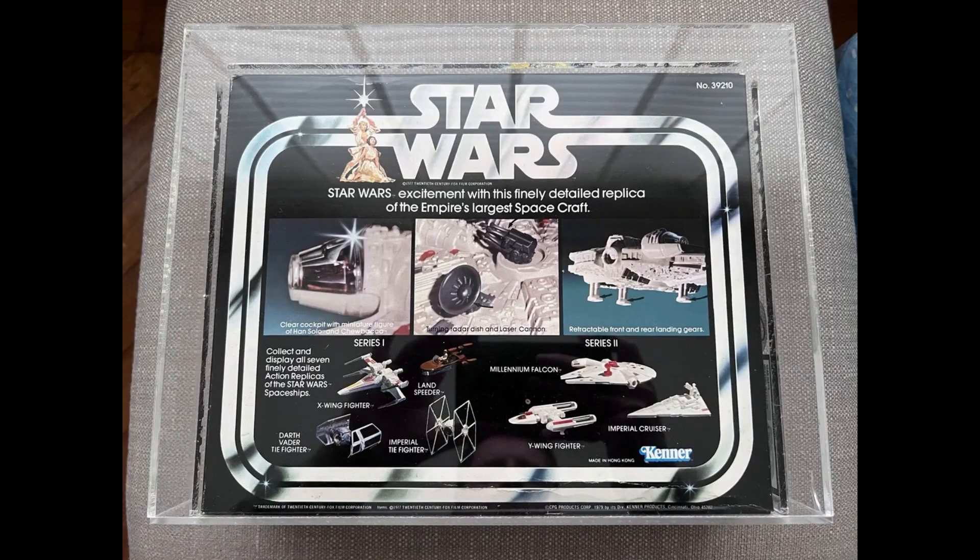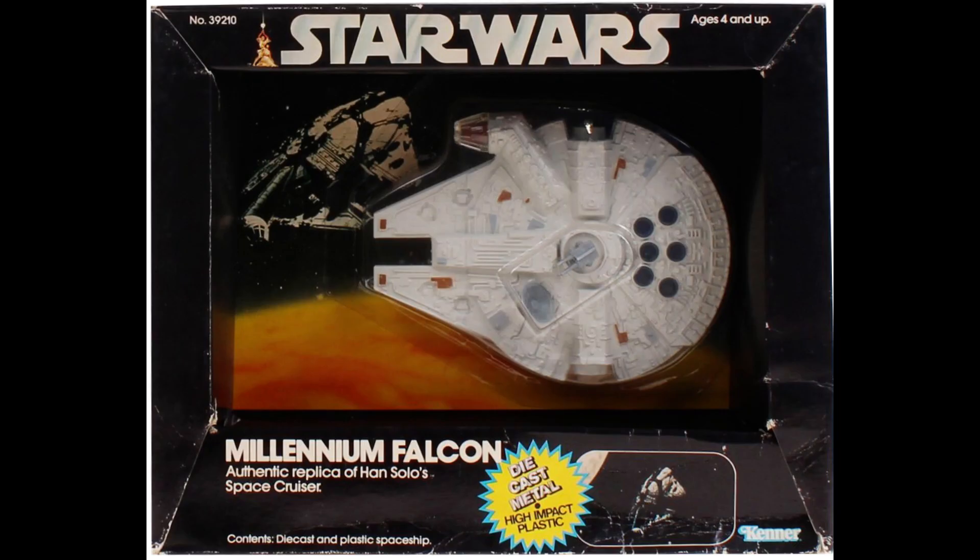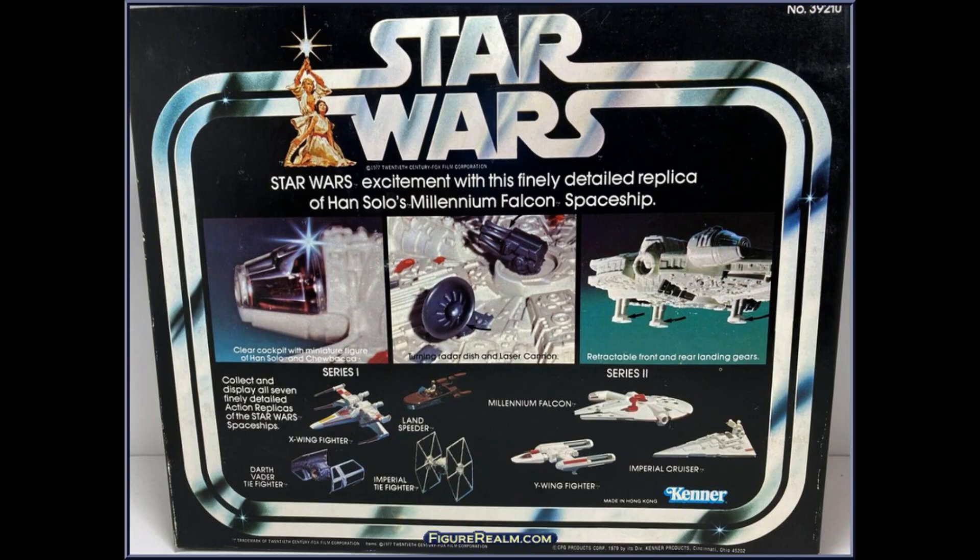The Millennium Falcon is very cool — it has a radar dish that turns around — but there's something odd on the box. On the back it says it's 'the Empire's largest ship.' This was the early release, and they did correct it not too long after. So if you have it in the box saying 'Empire's largest ship,' you've got the rarest version. What it was actually referring to was the Imperial Cruiser.